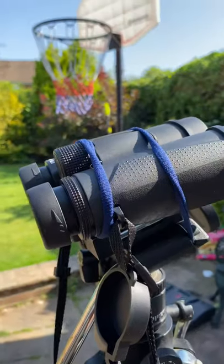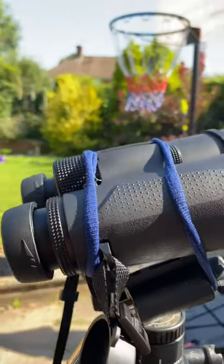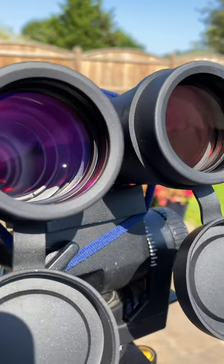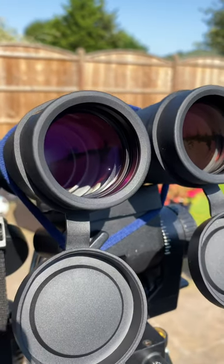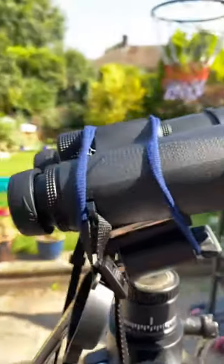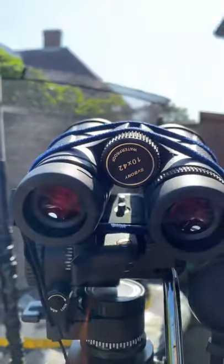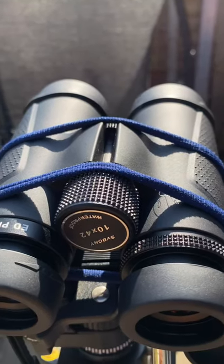To conclude, these SV Bony 10x42 ED glass binoculars are fantastic value for money. I would recommend them to anyone starting in birding or hunting — they deliver exceptional contrast with a rich image, lots of greens and browns popping. They won't break the bank, and if they do break, anyone could afford a second one because they are very cheap for what they deliver. If you have any questions, just drop them in the comment section below. Cheers, bye.